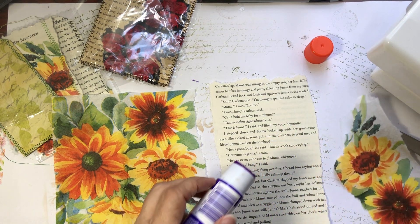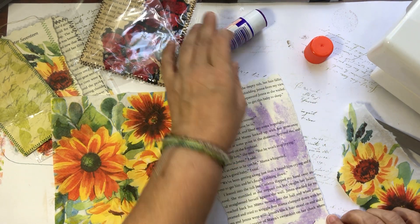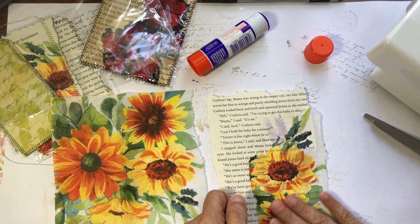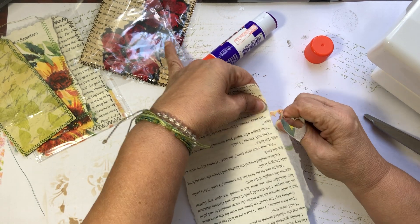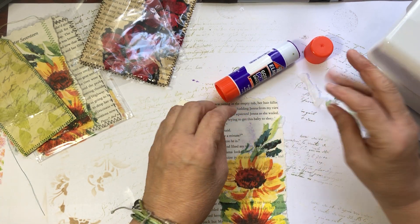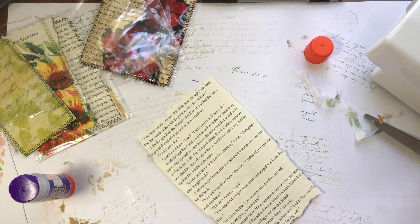I have some glue stick, and we're gonna just lay this over. Then I'm gonna just kind of tear the napkin away from the paper. Let's go ahead and get this down. Now I'm gonna do the same thing on the other side — get a little bit of this flower pulled down.